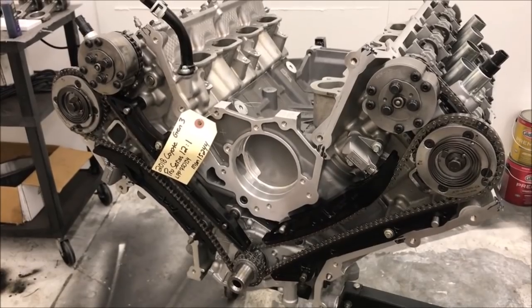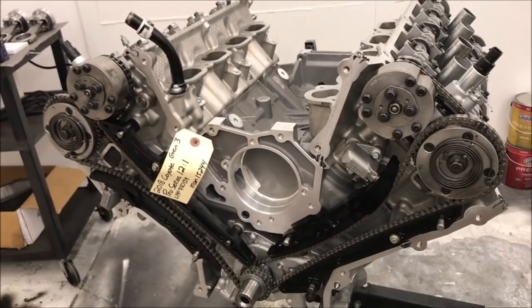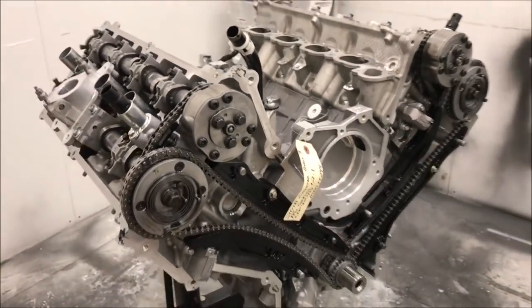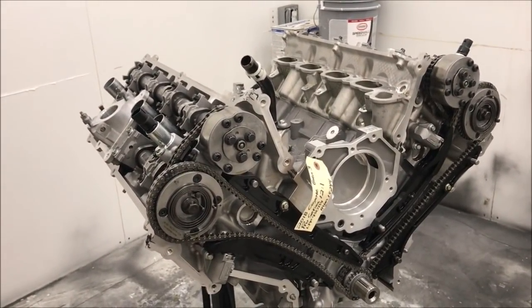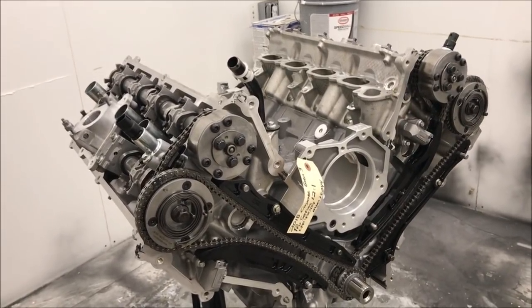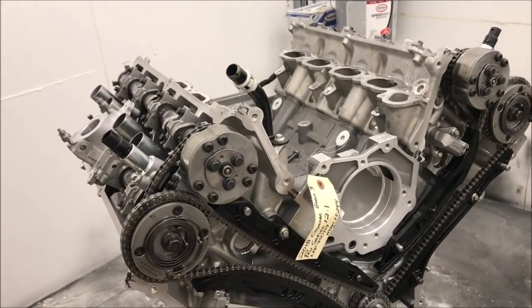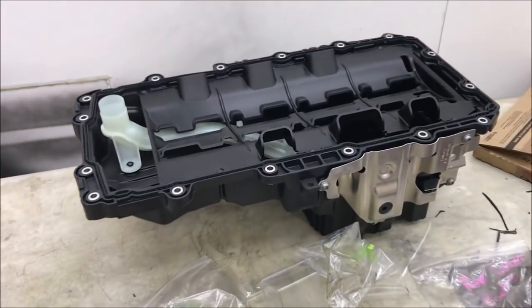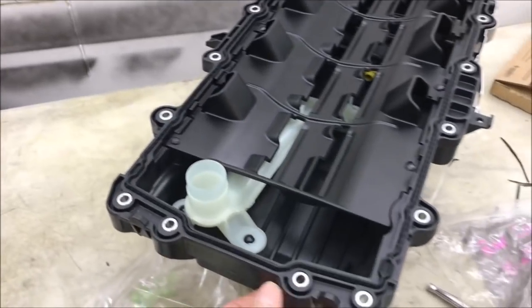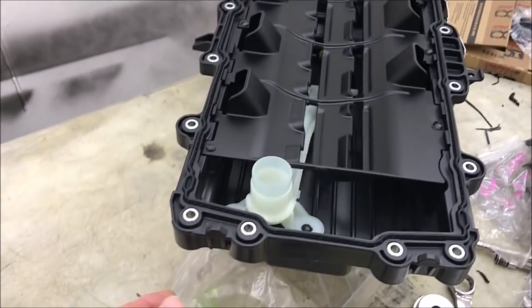My new Gen3 — this baby's got forged internals. It's a plasma bore engine and should be able to handle up to a thousand horsepower. I doubt I'm going to make that much, but we should be able to handle just about anything I decide to do with it. We should have this engine in the car hopefully in another week or so. Here's the oil pan you see on a 2018 — this is the Gen3 Coyote in my engine and it's very different than what you'll see on a Gen2.